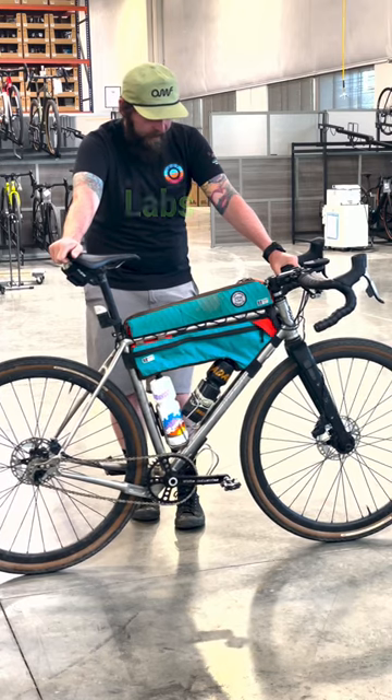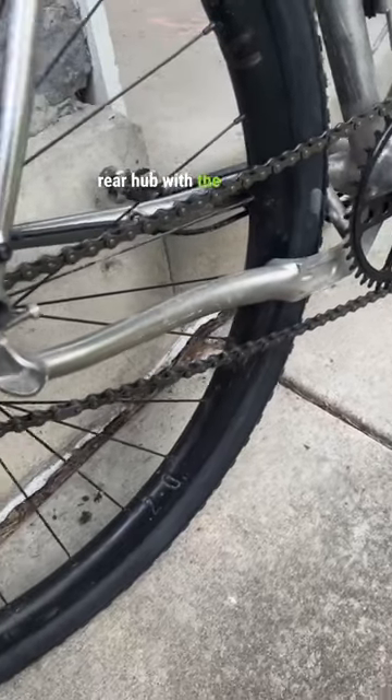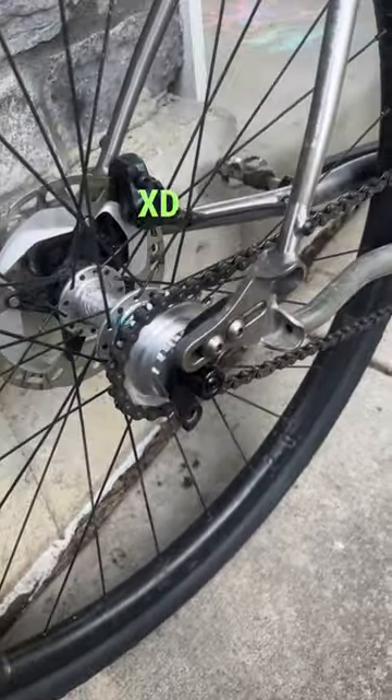As far as wheels go, I'm running Rodeo Labs hoops laced to a Shimano Dynamo front hub, and then I'll have a White Industries rear hub with the Wheels Manufacturing XD single speed kit.